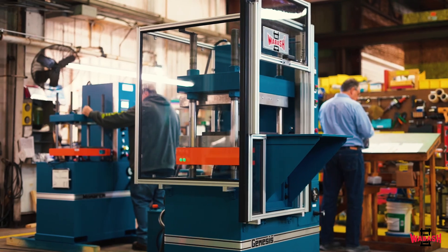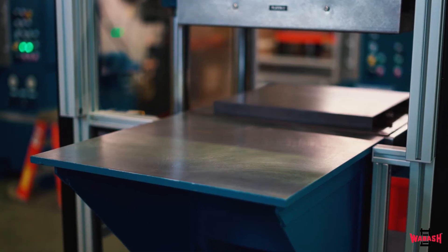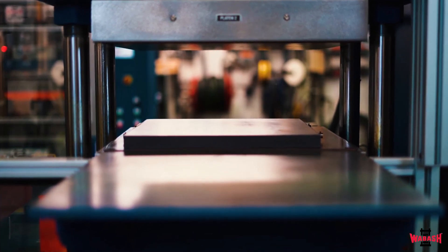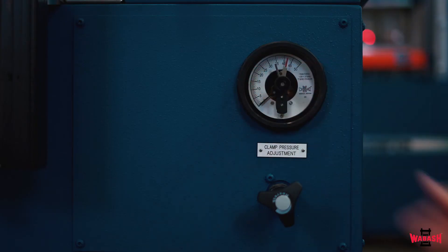This press is also equipped with several optional features. A work table on the front of the press allows the operator to pull their book mold out of the press between cycles for ease of loading and unloading. An optional contact gauge has also been installed on this press to allow the press motor to shut off after achieving the set clamp force on the press contact.